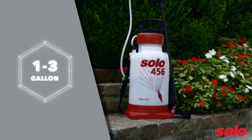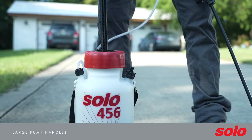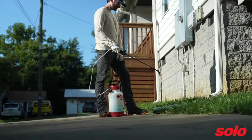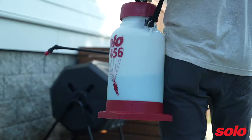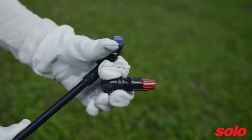Handheld sprayers are one of the most common sprayer types, usually available in one-gallon to three-gallon sizes. Solo's handheld sprayers are built with large pump handles and shut-off valves with lock on/off features for operator comfort. Users also have multiple spraying options, as Solo's handheld sprayers come with a variety of nozzles for different spraying tasks.